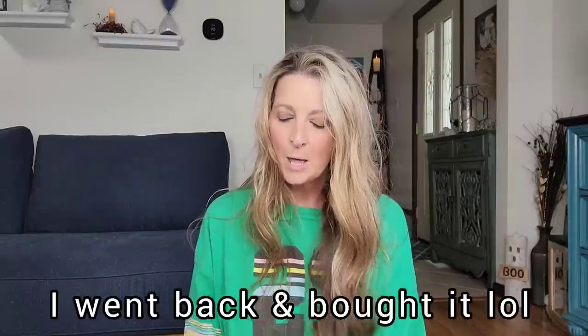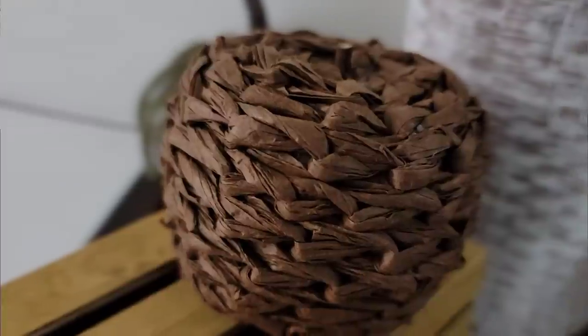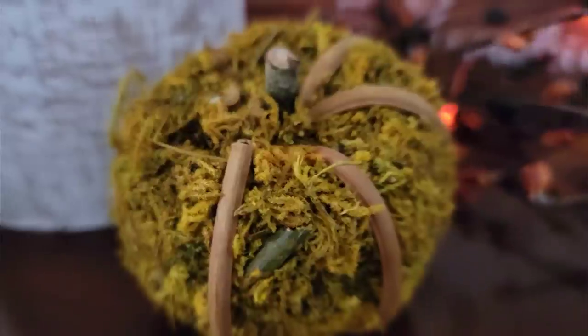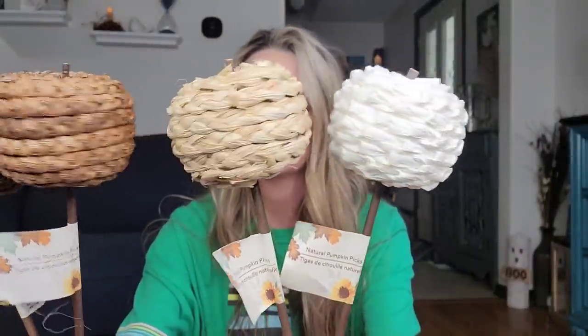I'm going to start off with these — there are five different ones and I have four right here. I didn't really care for the other one. But these are the Natural Pumpkin Picks. The only one I did not purchase is the one that had moss all over it. You can cut the stick off if you choose to and just use the pumpkins around your house on a shelf, which I'll probably do because I don't think I'm going to stick these into anything. Look how amazing these are — I've never found anything like this at the Dollar Tree before. Those, I know, will go quick.